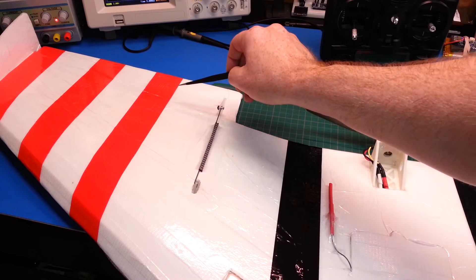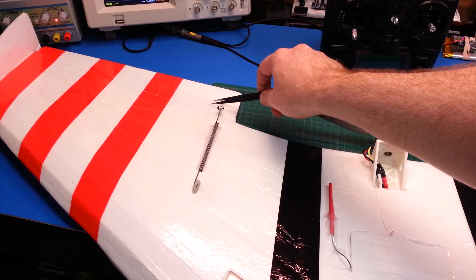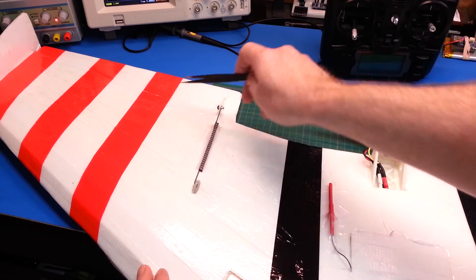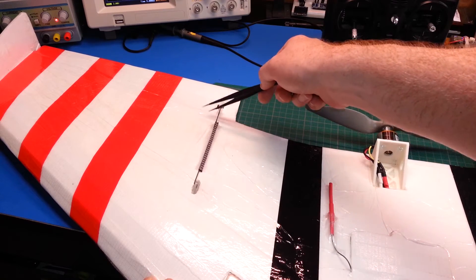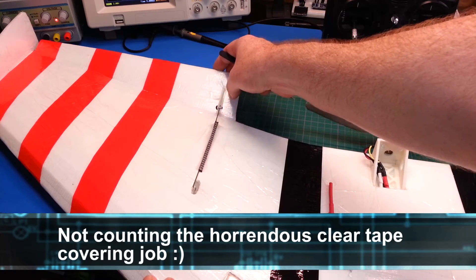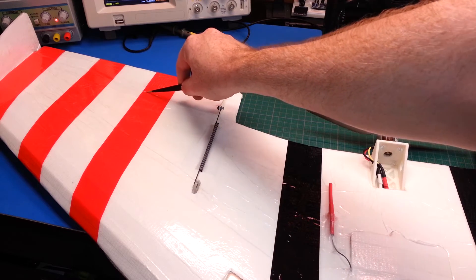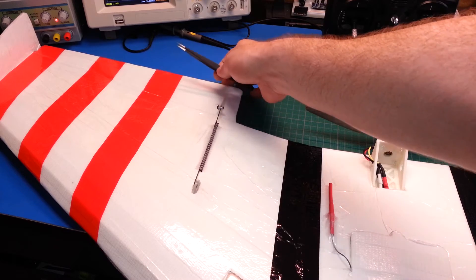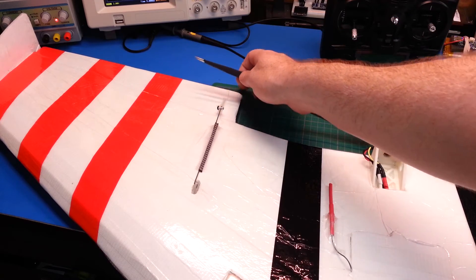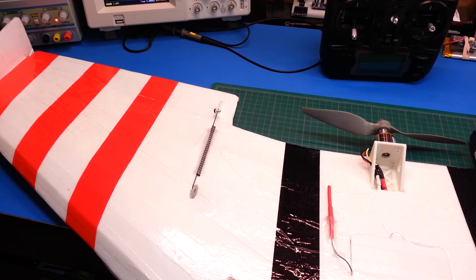One last tip on that. I used heavy duty reinforced packing tape — clear duct tape — across basically all the main surfaces including the control surfaces, and I thought I did a good job having the throws work well. But what I found last night is that I was getting binding. What I did is I just ran a screwdriver down and broke a bunch of the fibers that are part of this clear duct tape, and now my control surfaces are totally free and work amazing. I can't wait to test this out because I know that was really limiting the last flight.